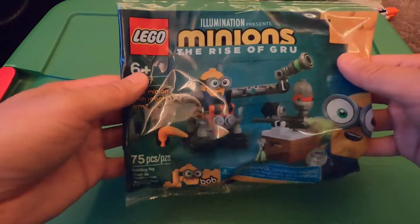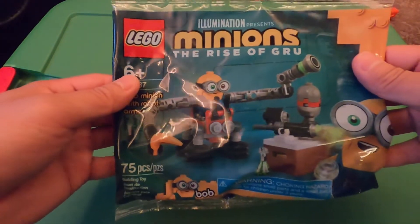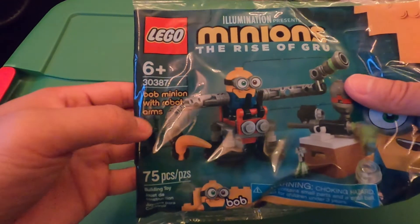We will be making a LEGO Minions: The Rise of Gru followed minion with robot arms.